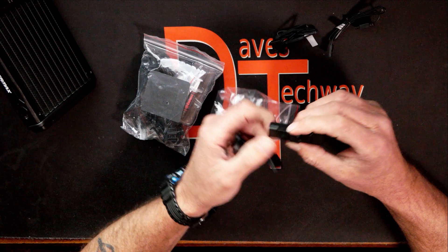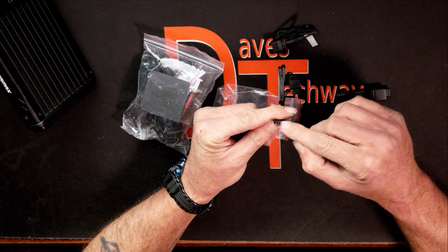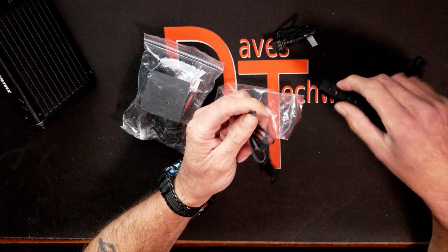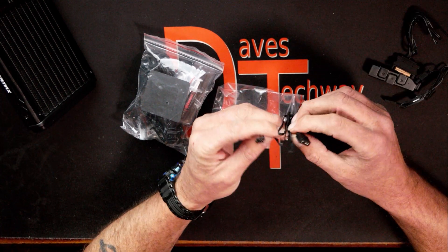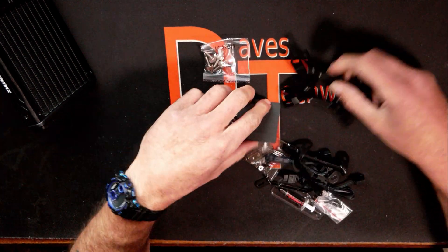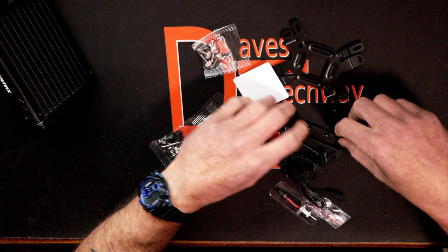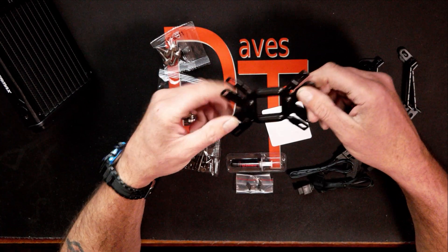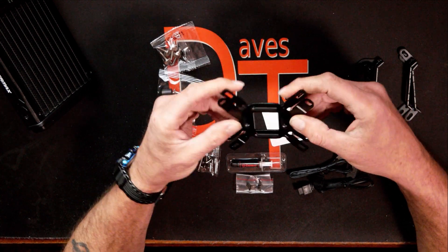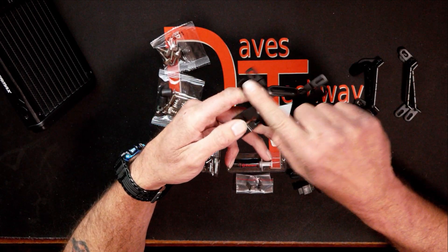Getting into the hardware: in this little baggie we have an ARGB controller if you don't want to hook it up to your motherboard — it uses a proprietary ARGB connector that leads to a regular ARGB header. There's also a power cable for the ARGB controller that runs off SATA power. In the bigger bag we have more cables, brackets, and all the hardware. We have the back plate, which is needed for both AMD and Intel systems. Like most water coolers, you have to use their back plate — it won't be compatible with the stock AM4 back plate.